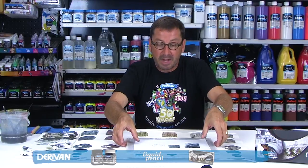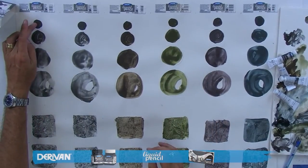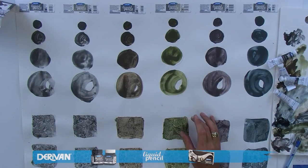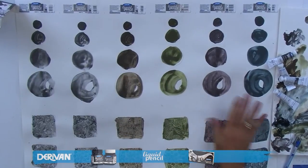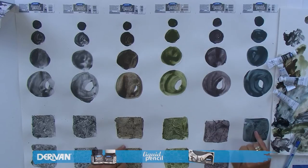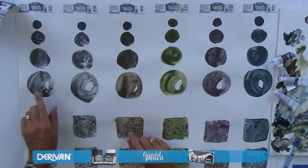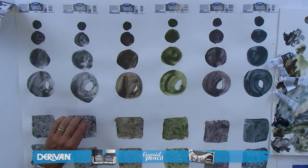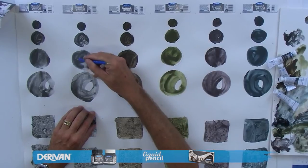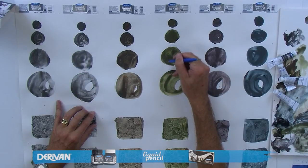Going back to our washes — what we've created is a solid wash finely grading out. These bottom squares are solid squares where we've laid cling wrap into the top ones and bubble wrap into the bottom ones, allowed them to dry fully, then peeled it off to get these effects. The limits are only limited by your imagination. With the rewettable range and a burnishing tool, we're actually able to draw back into these areas, creating a nice silvery line onto the image.